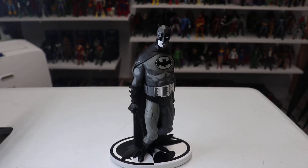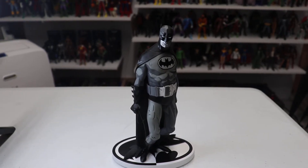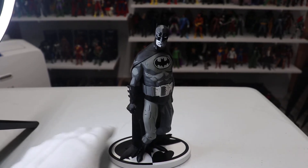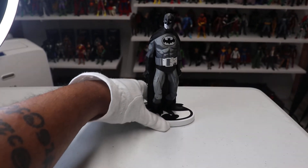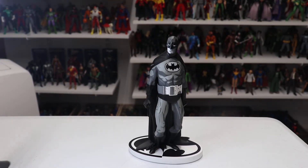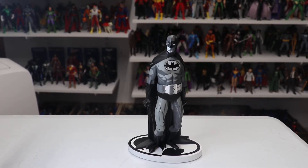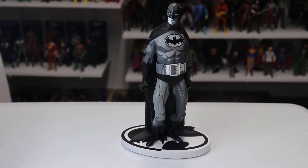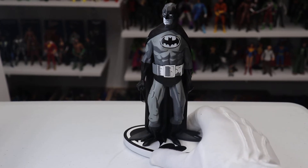Even in the shadows it looks really nice, which makes sense since it's Batman. But when you bring it into a more lit area, you can see that with a lot of light it still looks beautiful. This statue is really, really beautiful.